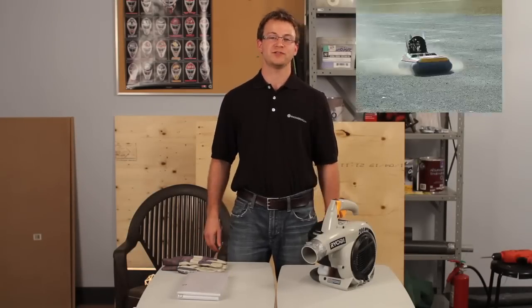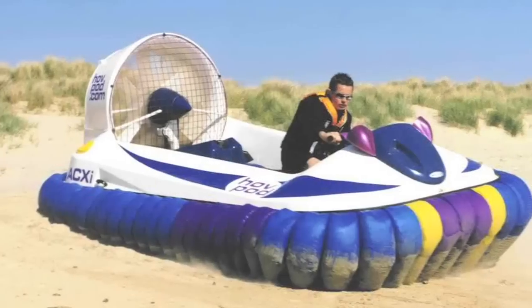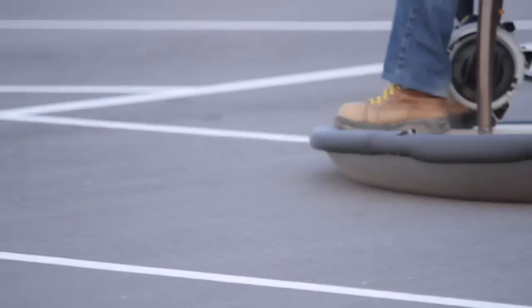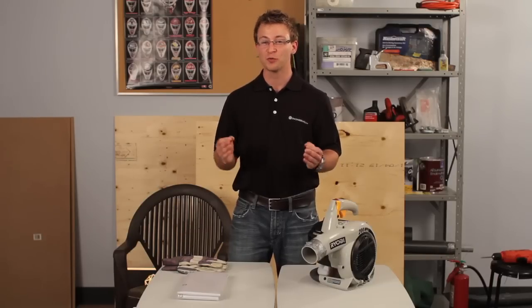Hovercrafts can glide along rough surfaces in water because they float on a cushion of air. This cushion of air provides the hovercraft with an almost frictionless surface that they can glide along, so a little bit of propulsion can go a really long way.